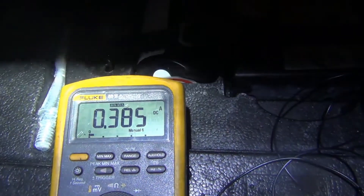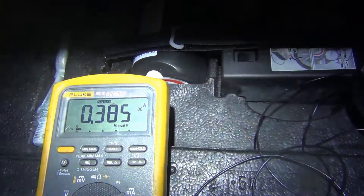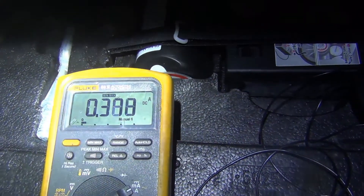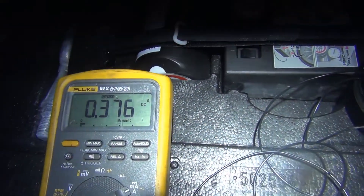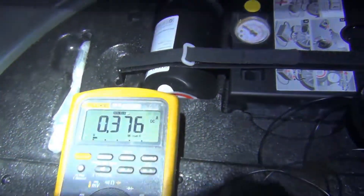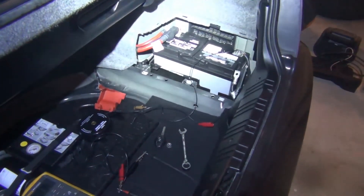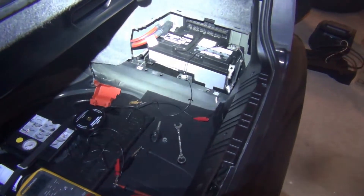Okay, so now my car is awake — it was actually 1.2 and it's already gone back down to 0.385, so that's a 385 milliamp drain currently on this car, but it is awake. Keep in mind most cars need at least 30 minutes to an hour to go to sleep — cars do have a sleep cycle.